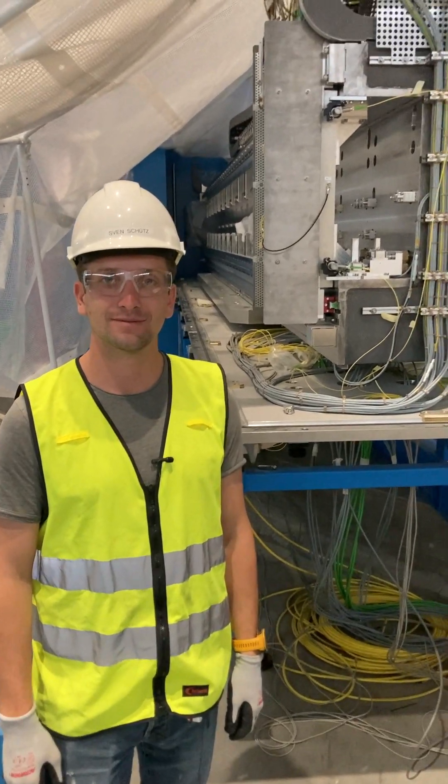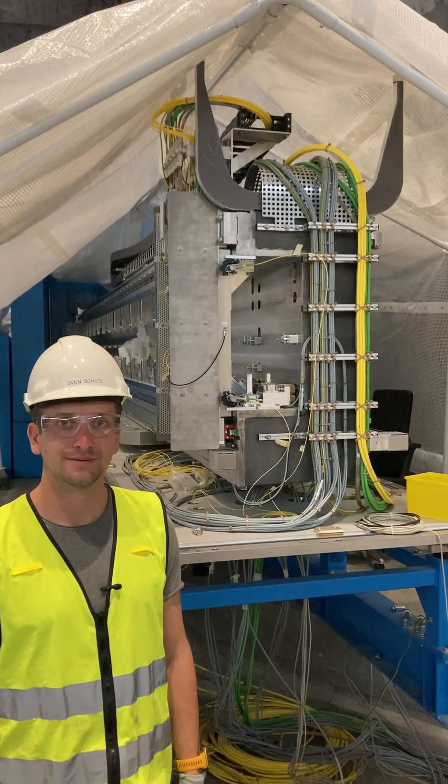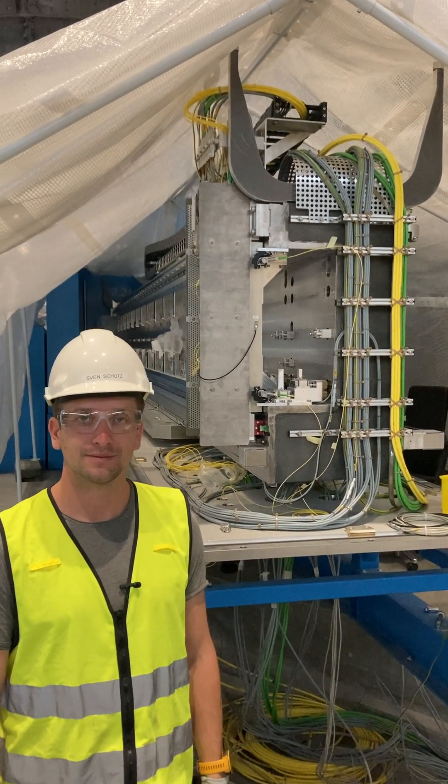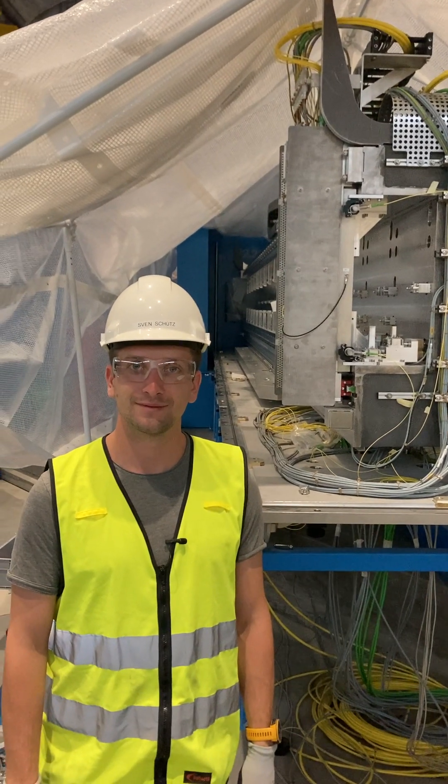Hi Sven. Question — this is a huge vacuum system, right? So why does it need to be temperature stable?